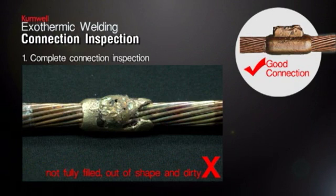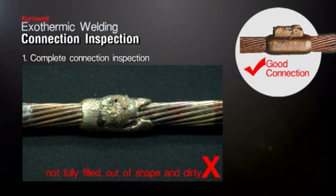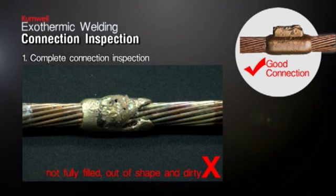Complete Connection Inspection. Good connection inspection: the acceptable connection should have no gap or excessive porosity. After inspection, connections that are not fully filled, out of shape, and dirty are unacceptable.